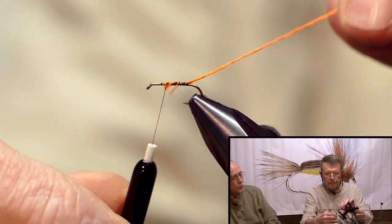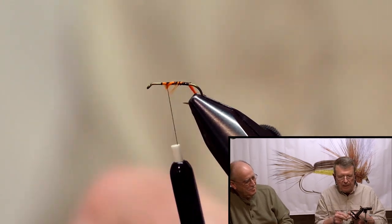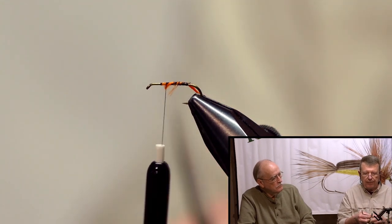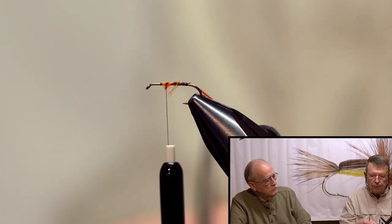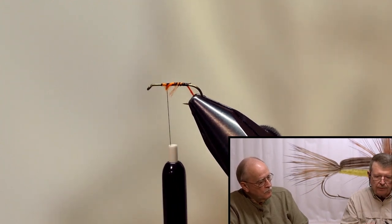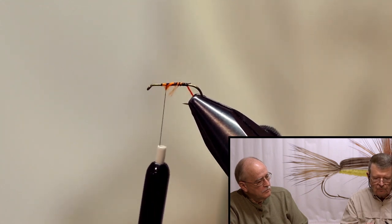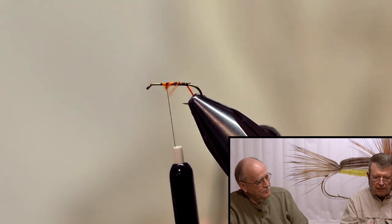That's where the tie-in point is, as Roy says. What I want to do is put this in a hackle plier and spin it — probably about 15 times. The reason we're doing this is to create a rib. You'll know when you're done spinning because the line will start to fold up on itself — like a kink.